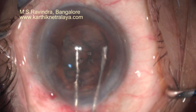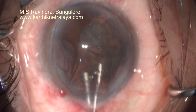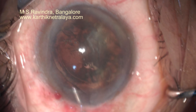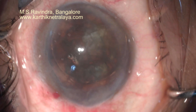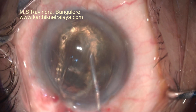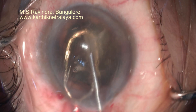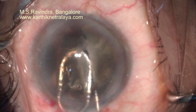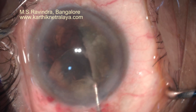The nucleus-epinuclear mass is rotated. One edge is lifted up with a 26-gauge cannula and rotated into the anterior chamber. See that there is no traction on any part of the zonules at any point of time. Rotation of the nucleus-epinucleus distributes the pressure all around the circumference of the zonules, so there is no single point pressure, pull, or push on the zonules.